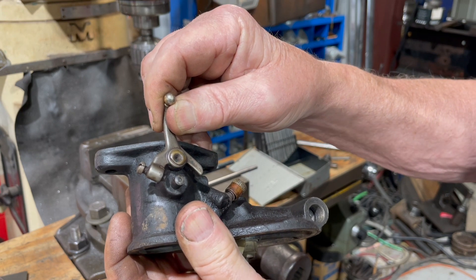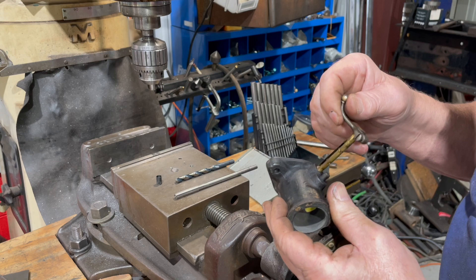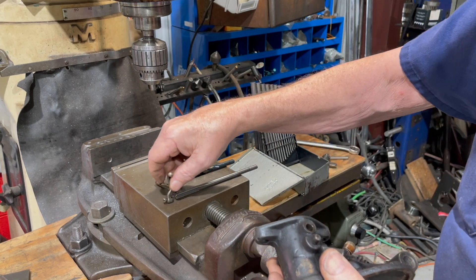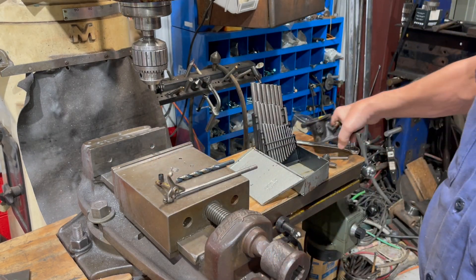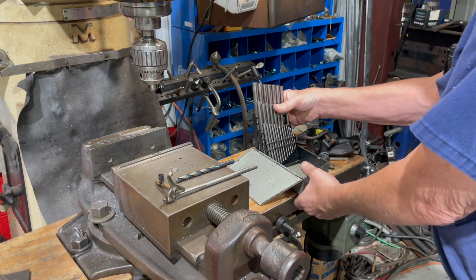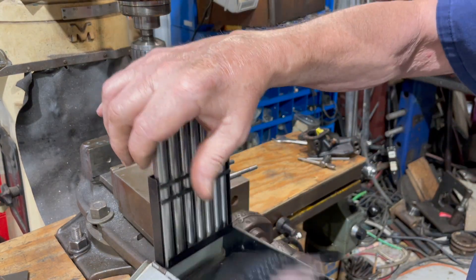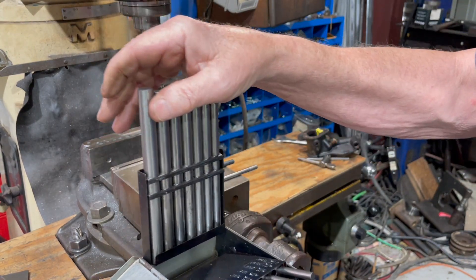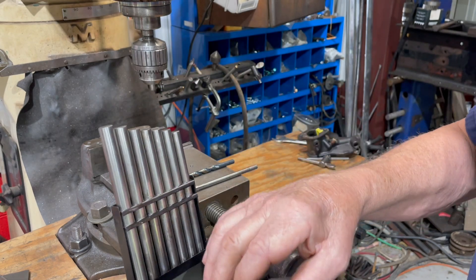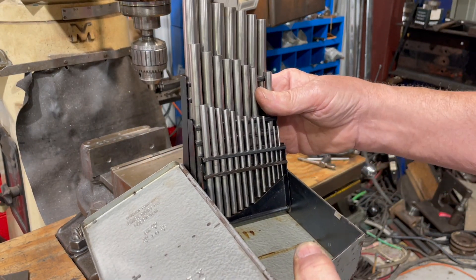You can see it moving up and down there. I'm going to show you how I go about this. The first thing — I have a set of drill blanks. They're like drill bits, but they're just plain solid shafts, and they're really, really useful to line up things with, so that's what I'm going to be using.